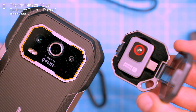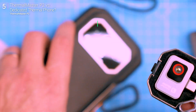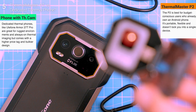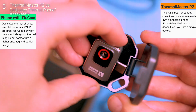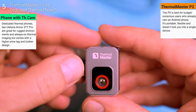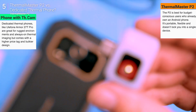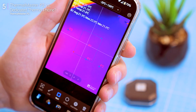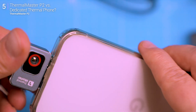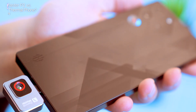So what's the move — a dedicated thermal phone or the P2? The P2 is best for budget-conscious users who already own an Android phone. It's portable, flexible, and doesn't lock you into a single device. Dedicated thermal phones like the Ulefone Armor 2070 Pro are great for rugged environments and always-on thermal imaging, but come with a higher price tag and bulkier design. For most users, the P2 strikes a much better balance. I tested it across my Pixel 9, my gaming phone, and even a basic backup phone — it just works.